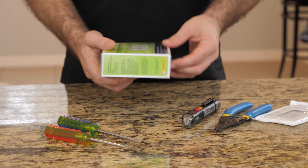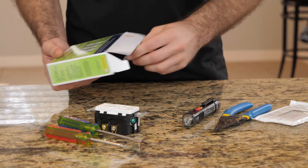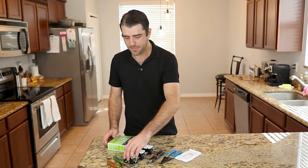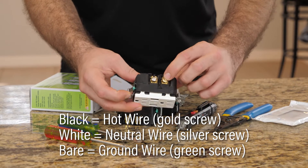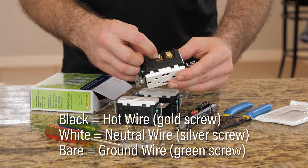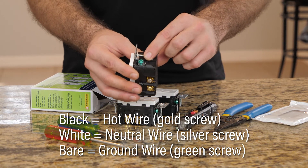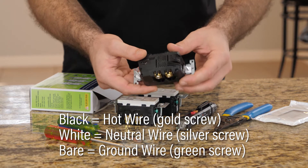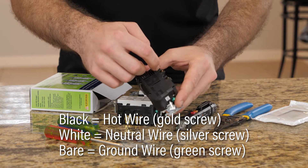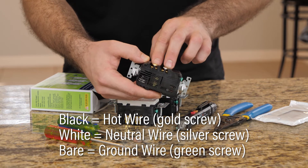Let's go ahead and see what's inside the box. We obviously have three USB outlets — pretty straightforward and simple. On the back, you're going to have the gold screw, which is for your positive lead, your hot wire. You're going to have your silver screw, which is for your white wire or your neutral. And then this little screw on the back is for your earth ground. You strip your wire back, put it behind this little tab, and then tighten down this screw and it pinches everything together.